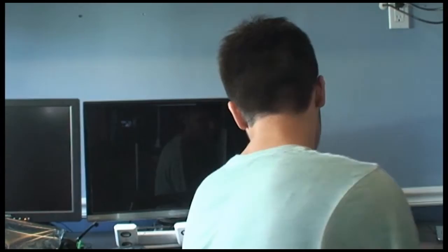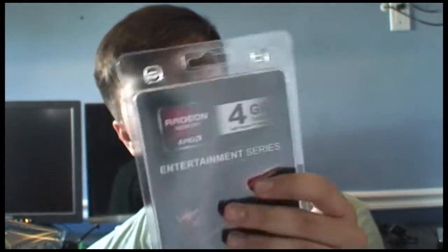Well guys, there's my very snappy review of the Ace Rock AM1B ITX motherboard. We're going to go ahead and put an Athlon 5350 in here — very small box, smaller than my face. Also inside will be a 4 gigabyte stick of AMD Radeon entertainment memory. I've heard good things about Radeon memory, so let's put that to the test.